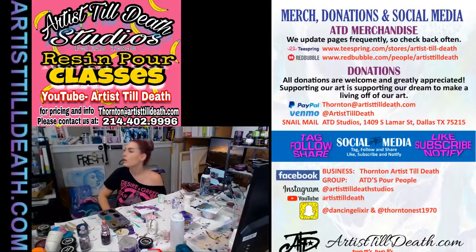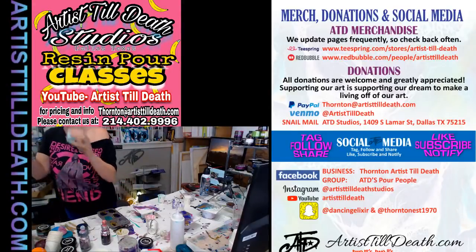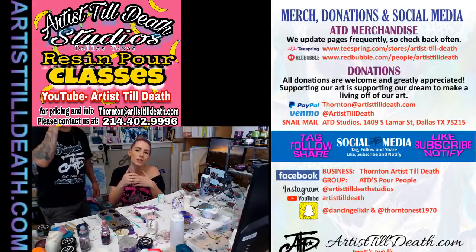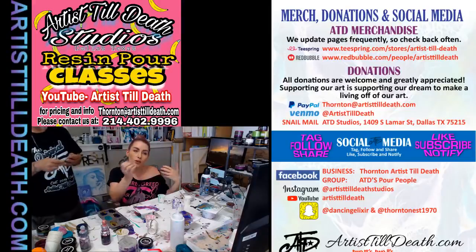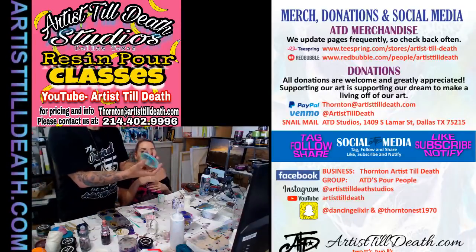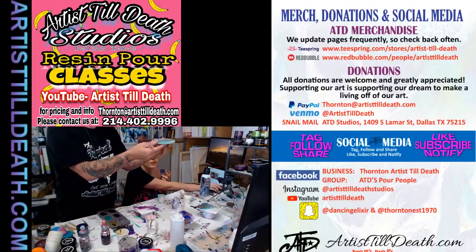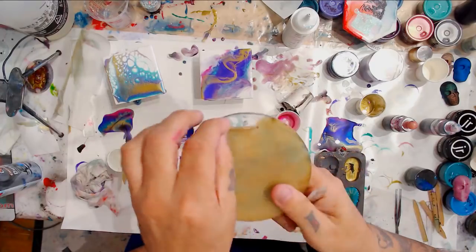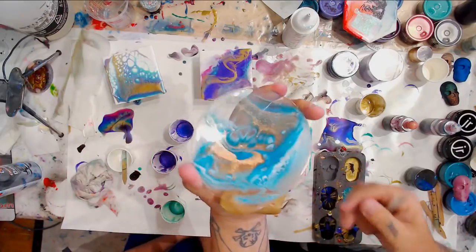I use powders specifically made for embossing. Anytime we have someone new or someone getting stuck in an artist funk, we encourage them to find a new medium to play with and incorporate that into their pours. A lot of times people are struggling to find their unique style — go out there and learn something about a new art form and incorporate that into what you're doing. Jeff is trained in airbrush, so sometimes we incorporate airbrush into our pours.